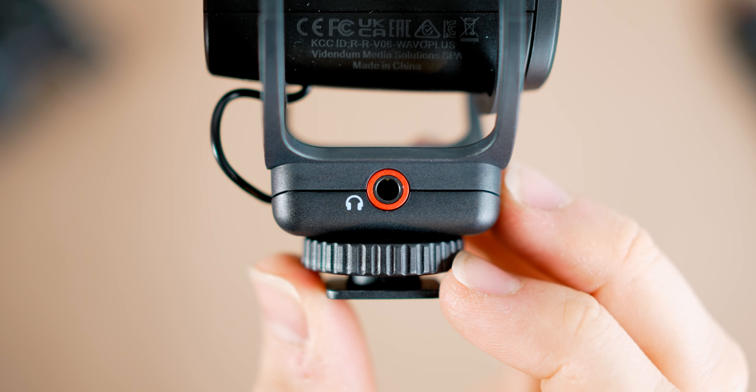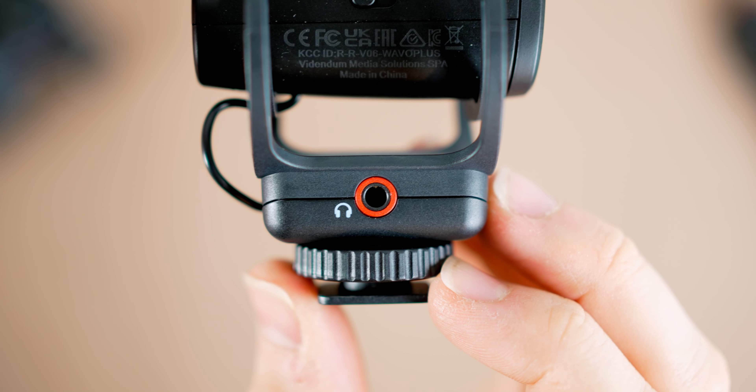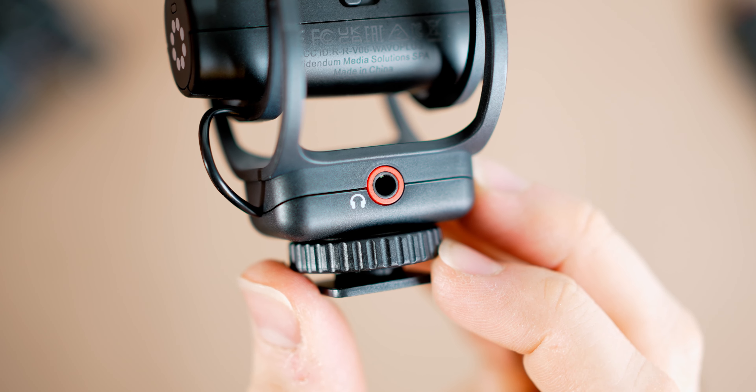The first feature I really want to talk about is the headphone out port. This is something I've never really seen on a microphone before. It's a great feature for people that have a camera that doesn't have a headphone out port, because if you want to monitor your audio levels and you don't have a headphone port, then there's no way to do that. The fact that you've got one on the microphone means you can monitor the levels directly from the microphone itself.